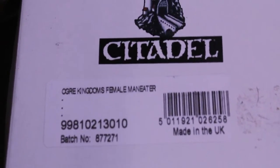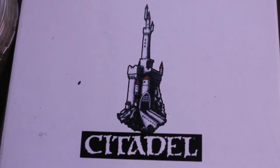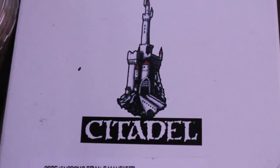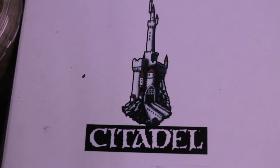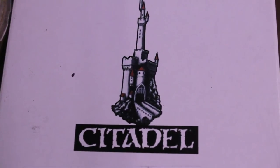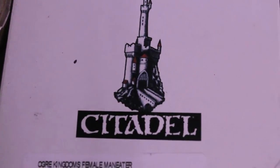Now, this is an old model, so it doesn't have its own cover art on the box by Citadel Miniatures and Games Workshop. For the Ogre Kingdoms range, it used to be in metal, but then they threw it onto FineCast, and so now we are going to take a look at the sprue and the figure and see what all comes on it.